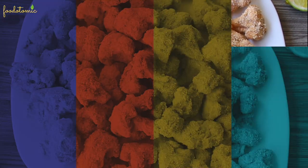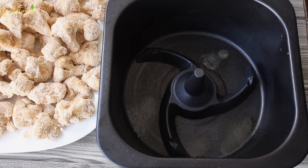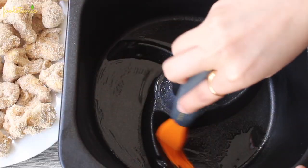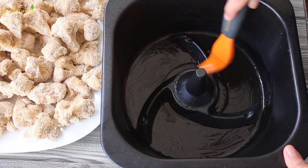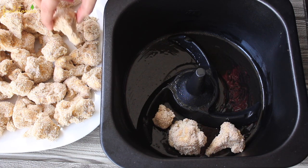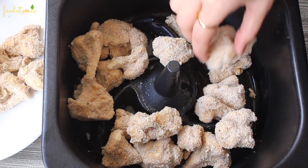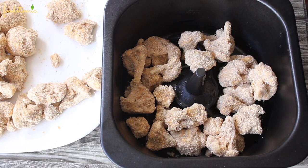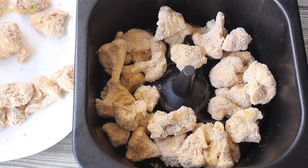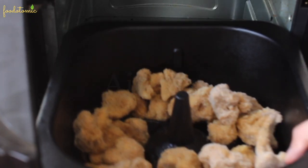Now it's time to air fry them. Spray a small amount of oil to the container and brush the oil on the base and the sides. Add the florets but not filling it completely — we will cook them in a batch of 2. I am spraying some oil on top of the battered cauliflower as well, but it's optional. Cook it over 190 degrees Celsius for 15 minutes.